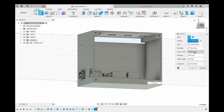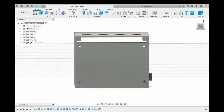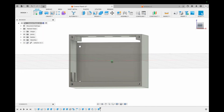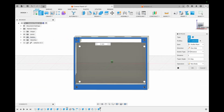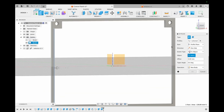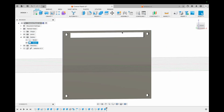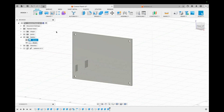With this our control panel is ready. However, we want to make a lid for this control panel. We do so by extruding the front face to a distance of 2 millimeters, then connect the inner sides of the control panel lid. With this the lid is also ready.